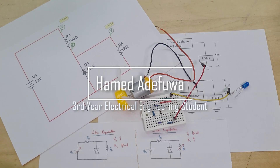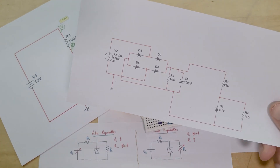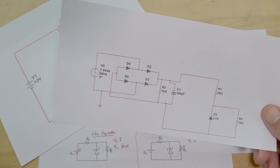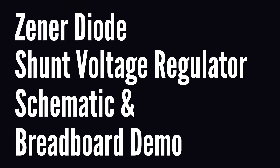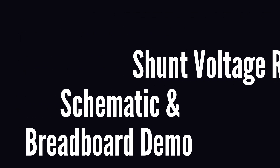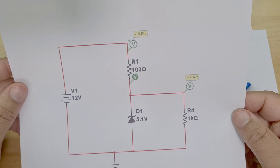Hi guys, hope you're all well. So this video has been painful to make. I wanted to do one on a full voltage regulator with an AC input, and after about nine hours of trying I didn't get anywhere, so I gave up. I've moved on to a more basic one, which is supposed to be a Zener voltage regulator — and it is a Zener voltage regulator.